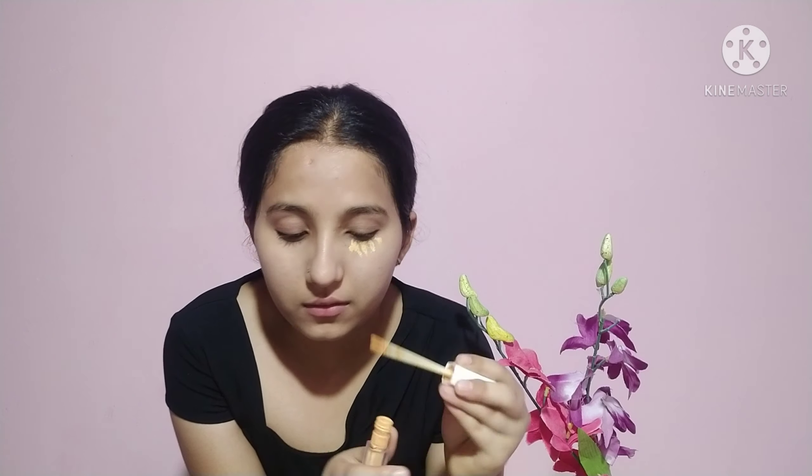So we will use concealer. I will use concealer to blend with a blender. You can also use a brush or your fingers — fingers are also very good. But now I will use a sponge to blend.